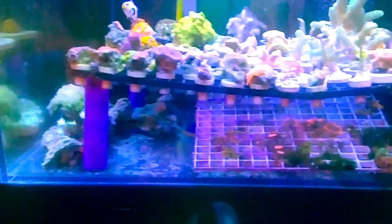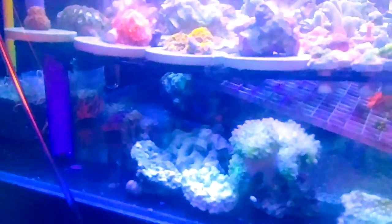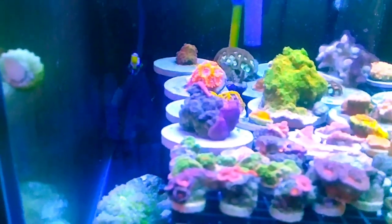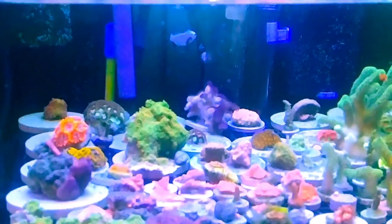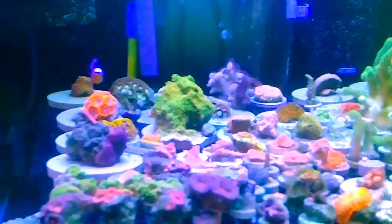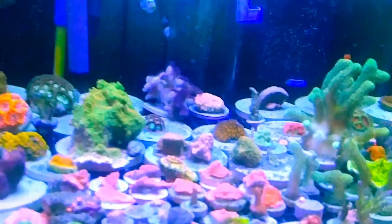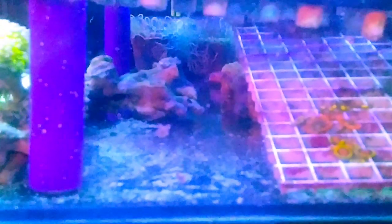There's just some Seachem pond matrix in there. There's a chunk of live rock and a little shelf rock — I want to get all that out. As far as stocking, I've got an onyx percula, a platinum percula, a rainford goby somewhere in here, and an azul damsel which you just saw shoot by.